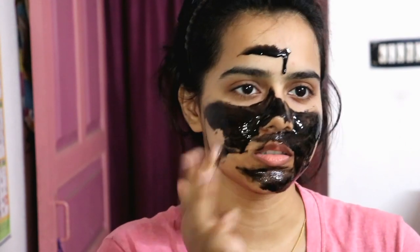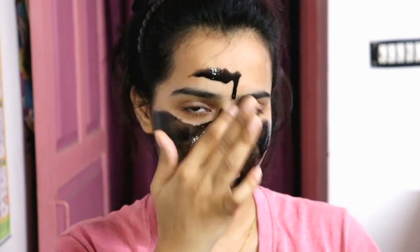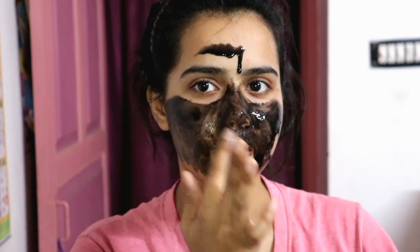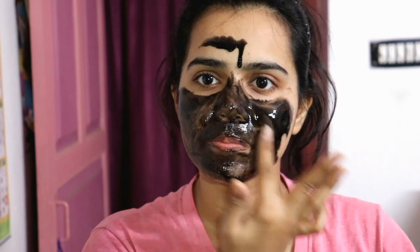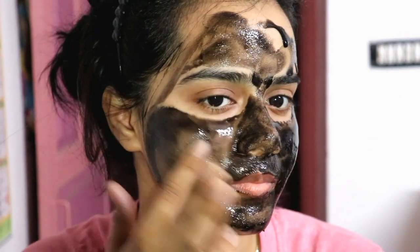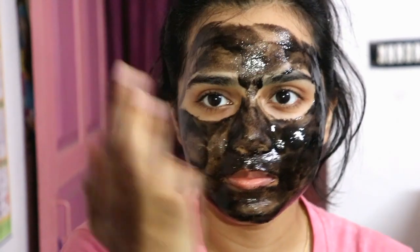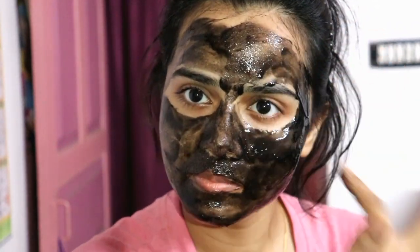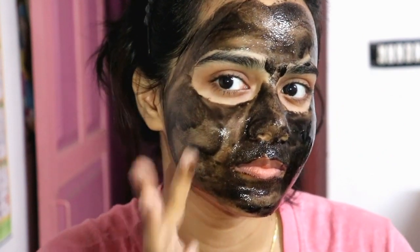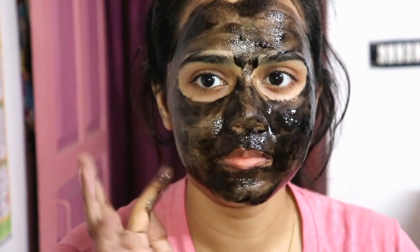Before you apply this peel off mask, you can take steam or apply a hot damp towel for a while — it will open your pores and you will get better results. Avoid the hairline, eyebrows, and eyes. When you apply this peel off mask, you will have a little redness, which is totally normal. You don't need to hurt yourself; it will automatically get better. The mask removes redness, blackheads, whiteheads, toxins, impurities, and dead skin cells from the skin. Pore size is refined and oil production is balanced.